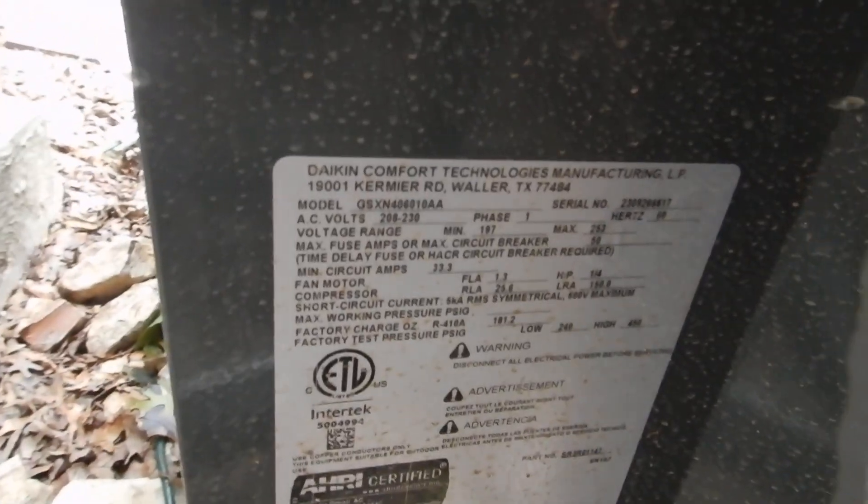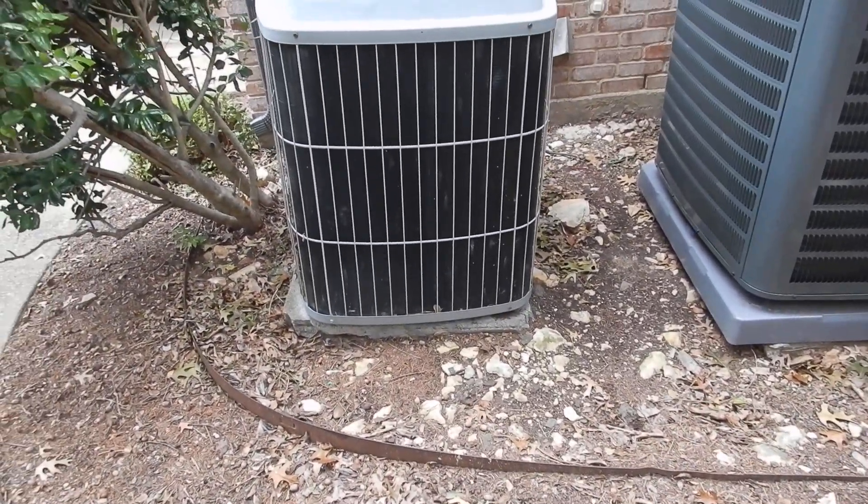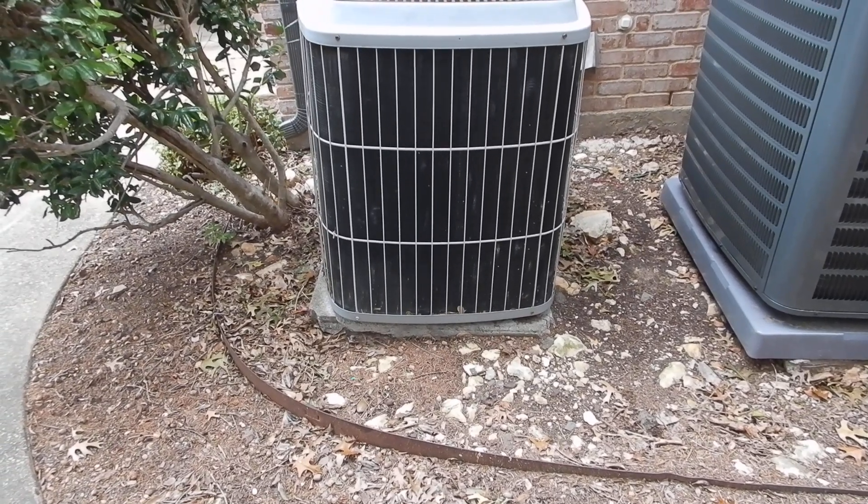This is the data plate. I've got a still image of this data plate attached — I have a separate file with these data plates. If we read those data plates, what we'll learn — going left to right — this crooked, older one is a 2013 unit.